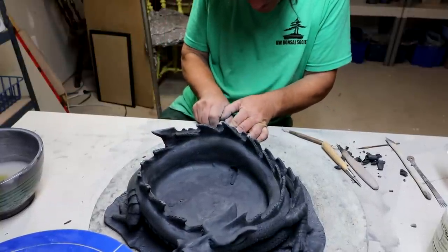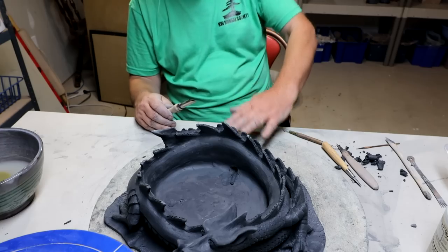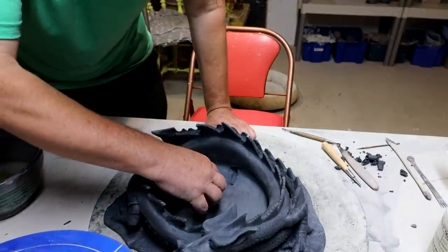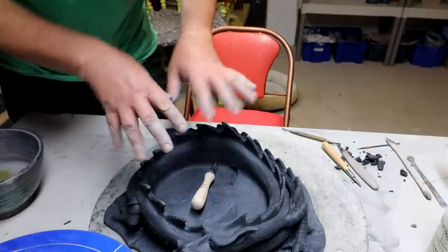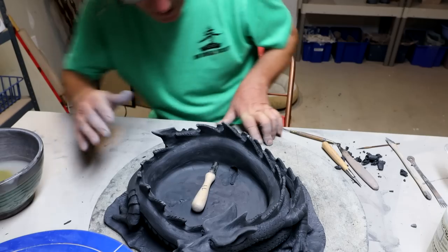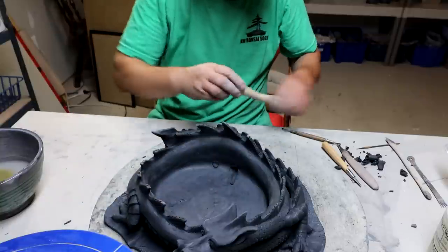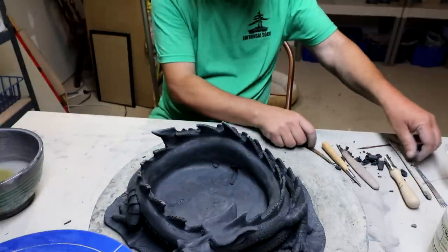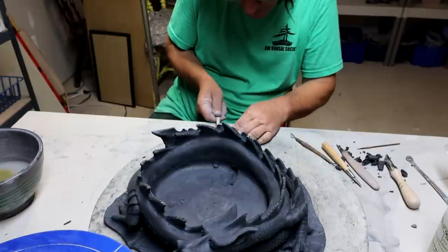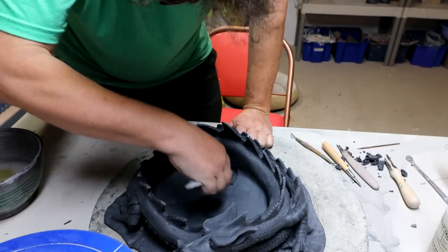My theory with pots is they have to drain slower than you add the water, and that way the pot fills up with water and fully saturates underneath the roots. If you have too much drainage and not enough water coming in, it just drains and you never get it wet underneath the base of the tree. So it's best to have a slower-draining pot so it fills up with water and then drains out. It all depends — if you use a hose you can have more drainage holes, but with a watering can you don't want too much drainage or it just flows out without filling the pot.